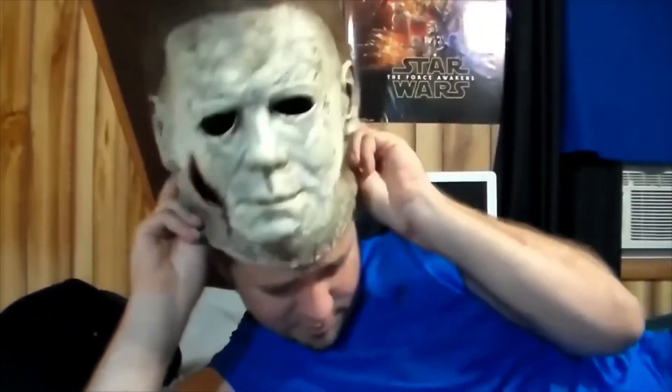I'll try it on real quick — this would be hard to do laying down, but whatever. One thing about this mask is that it's really snug on my face. It's not loose. The other Michael Myers masks I have are kind of big in the neck or just a little bit loose where it doesn't fit snug on my face. This actually fits really really nice.